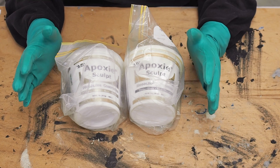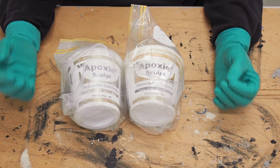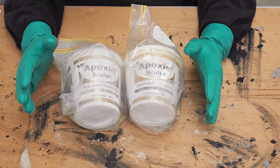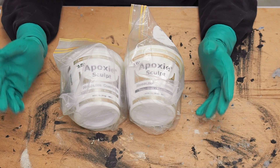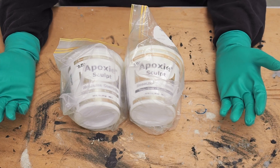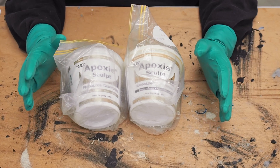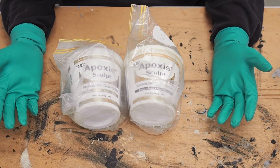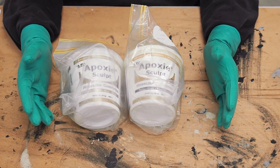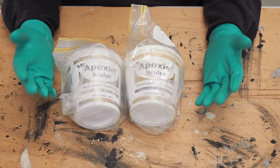I strongly suggest that you continue to wear gloves because the chemicals are still within parts A and B after they are mixed. It is also advisable to use epoxies in a well-ventilated room, wear protective eyewear, and wash your hands regularly before eating or drinking. It's always important to read the manufacturer's safety data sheets before buying or using any of these epoxy clay products — in fact, before buying or using any product.